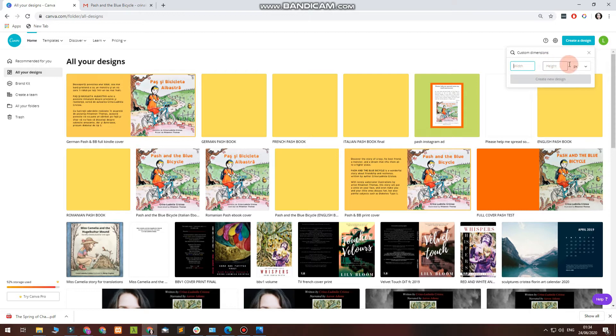You add the width and the height — I did it in inches. The book we're going to work on today is 8.5 by 8.5 inches. Once you put the numbers in, you press Create New Design.